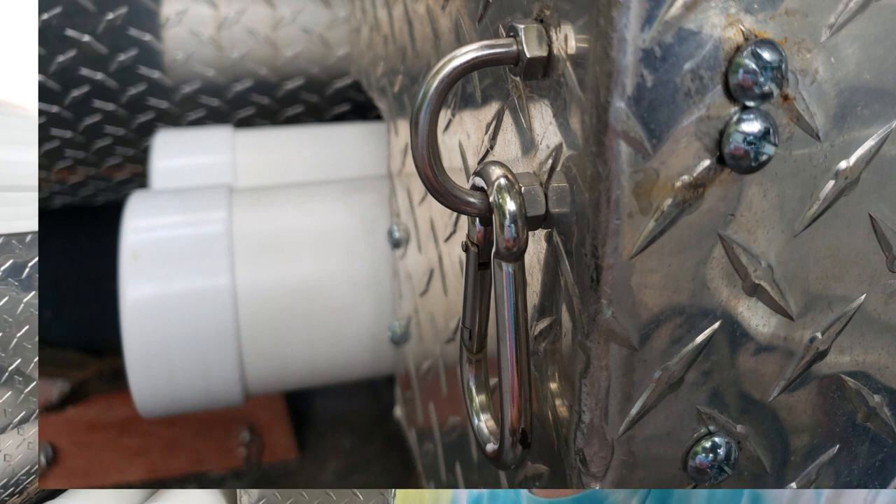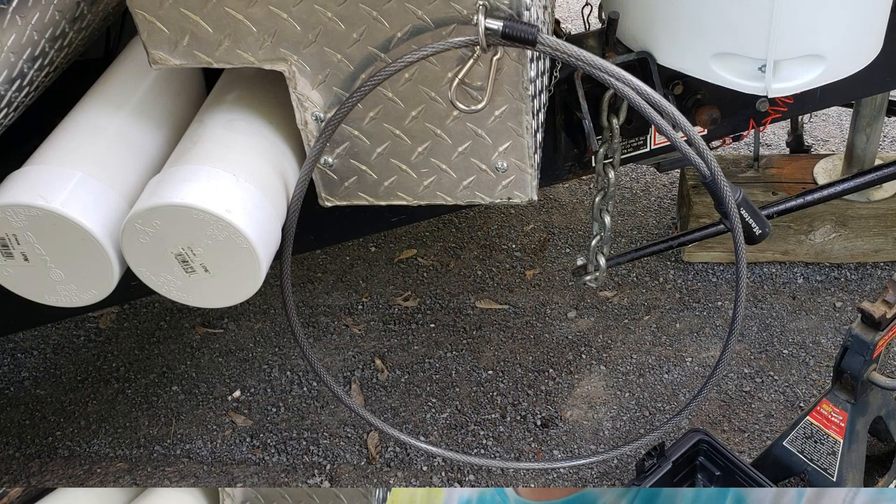Another item worth mentioning is a bicycle lock. We all have bicycles, and we needed a mechanism to lock them up — especially at night or while we're gone. So I put in a big D-loop right here and we lock up our bicycles to it. Simply stack them beside one another, run a cable, and it locks right in. Just a couple bucks, but it's a little security and peace of mind.